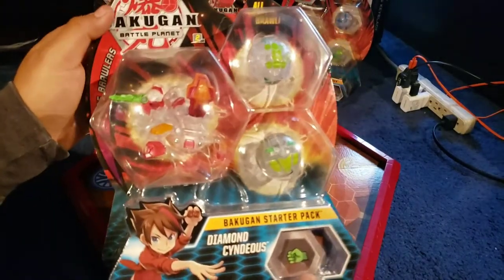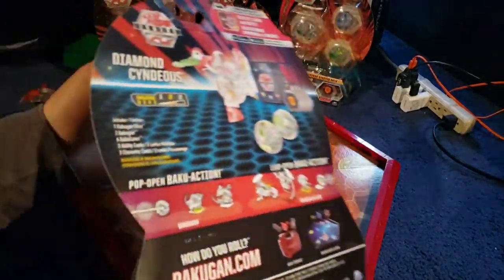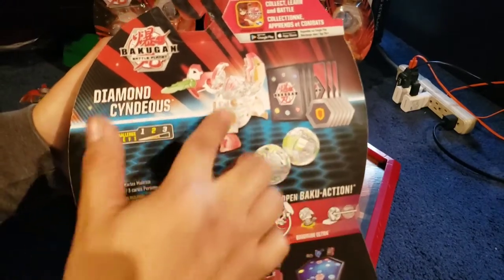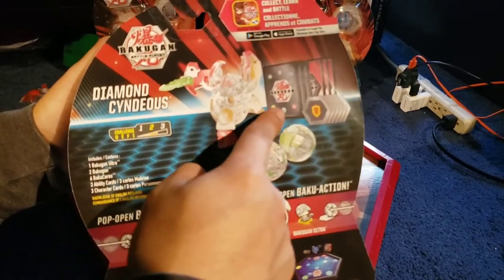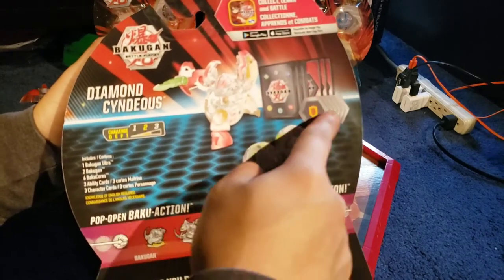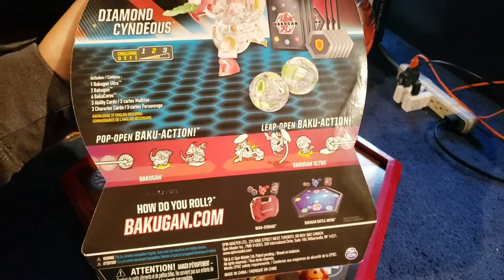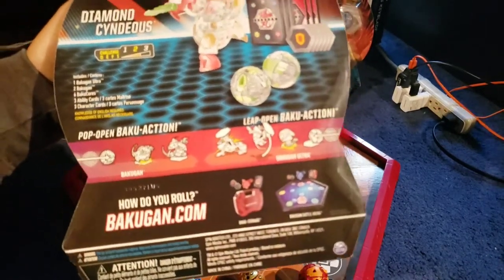We're going to check that when we actually unbox this. If we look at the back, here's how it looks. Obviously you have the three Bakugans, three character cards, three ability cards, and then you have the six Baku Kors right here. And it says Pop Open Baku Action and Leap Open Baku Action.